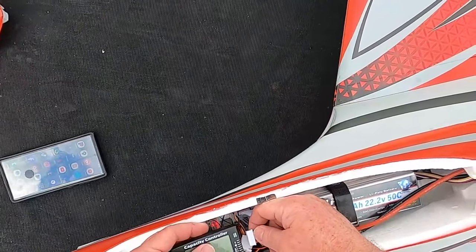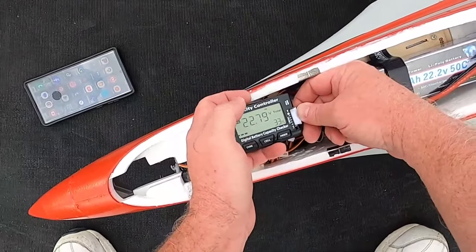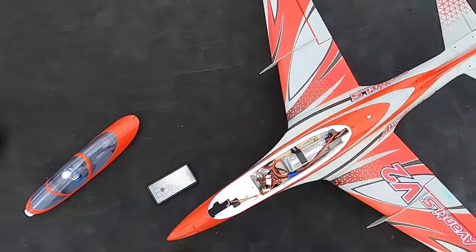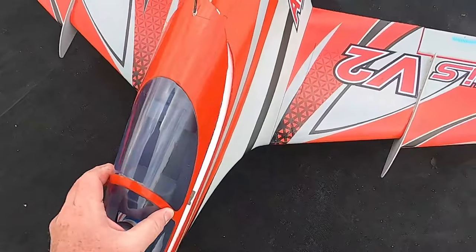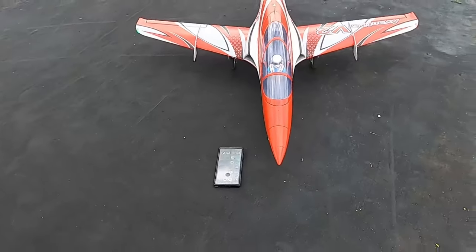Now let's check our battery and see how much life we have left in the tank. Battery is pretty warm, not super warm, but warm. 33%. So I don't go up again.